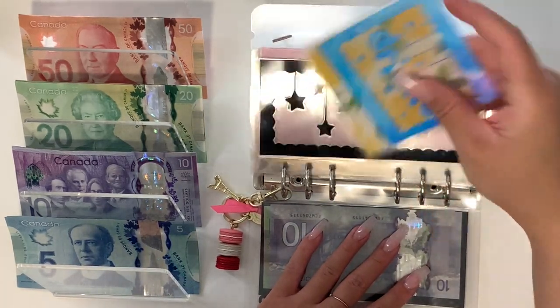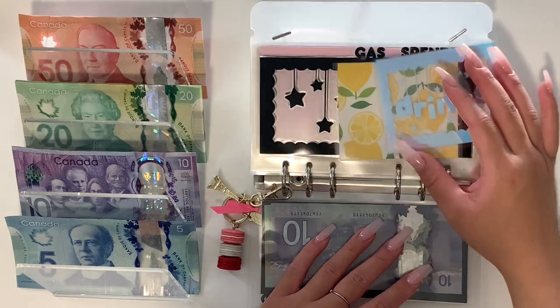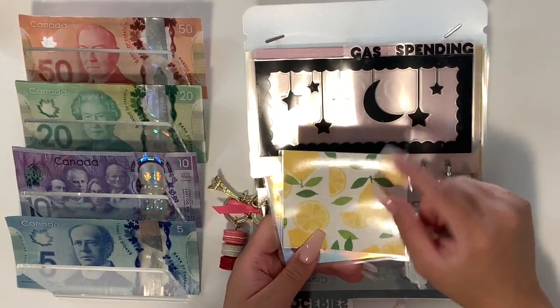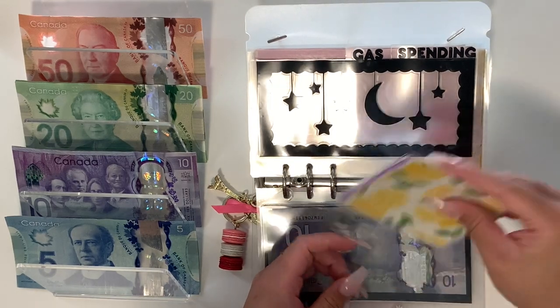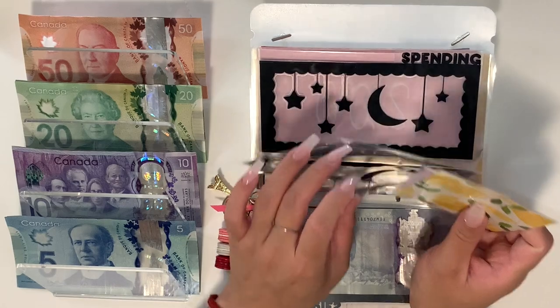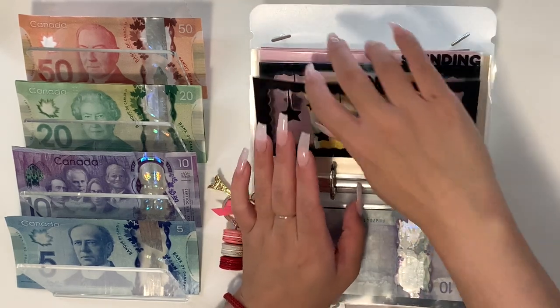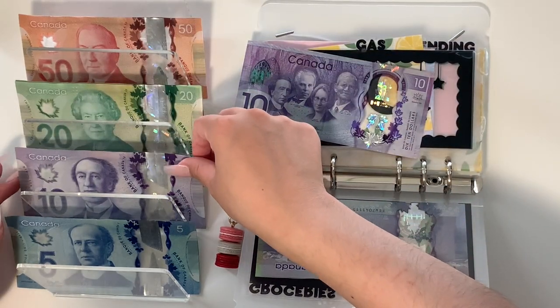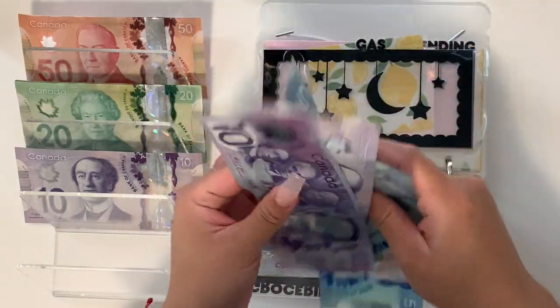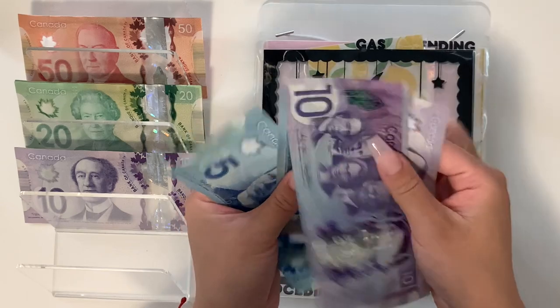We'll come back to drinks. I'm going to start stuffing it directly into my card holder, but I did get this mini from Budget with Allie — she's not currently on YouTube but she may be back. I actually got a whole set of envelopes from her and I'll show you guys later. For drinks we're going to do $30 — $10, $20, $25, and $30.